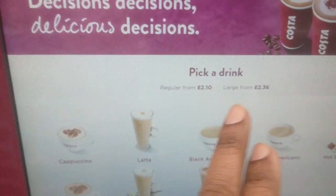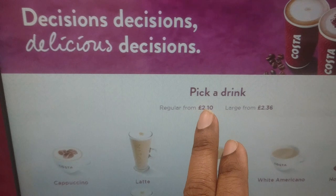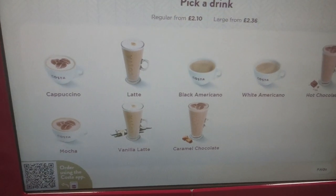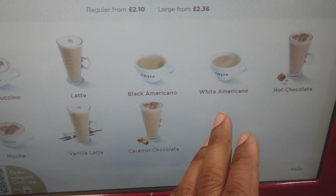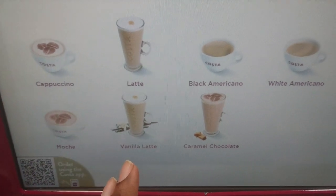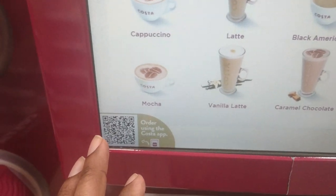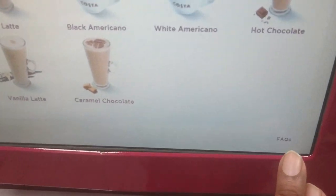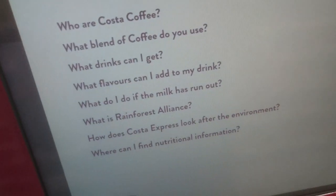On the screen I press start and it says pick a drink. There are regular from £2.10 and large from £2.36, and there are different coffee items: cappuccino, latte, black Americano, white Americano, hot chocolate, mocha, vanilla latte, and caramel chocolate. These are the options. If you use the online app you can do the process manually, and for further information there is a button called FAQ — frequently asked questions.